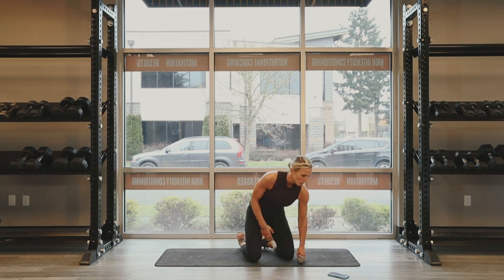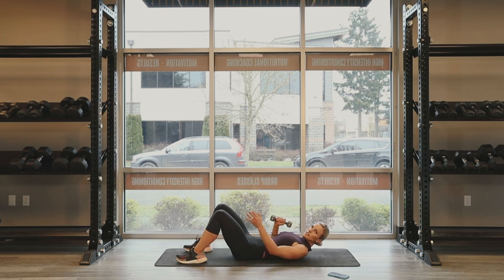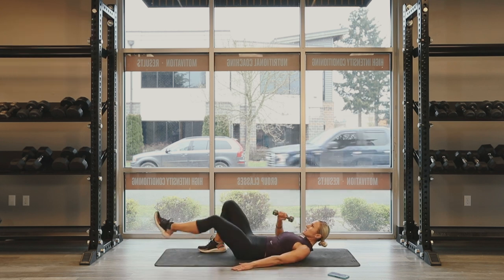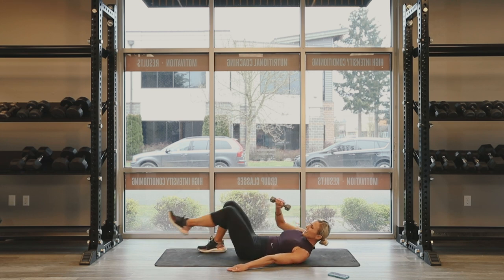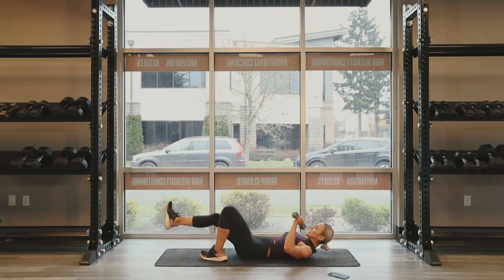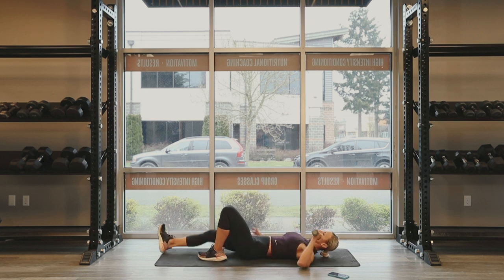15 seconds off. Dumbbell one leg bicycle crunch — getting awfully close here, two left. 15 seconds one side and then we'll switch and do 15 seconds on the other side. Three, two, one. Let's go. Breathe through it, push that low back down into the pad. Nine seconds. Dig, dig, dig. Three, two, one. Other side — go right into it. 15 seconds. Core on fire. Eight, seven, six, five, four, three, two. Push it.